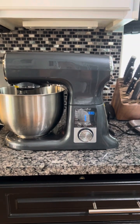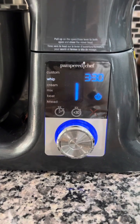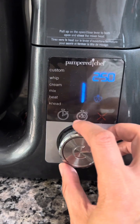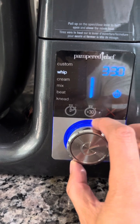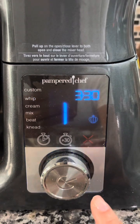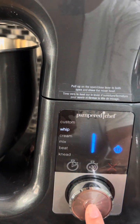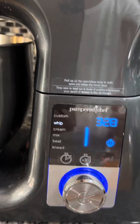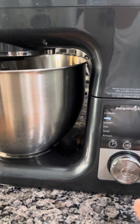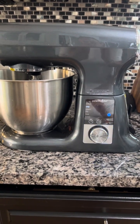The deluxe stand mixer is Pampered Chef's newest appliance until that coffee maker comes out. What makes it unique is it has presets — you can turn the dial for custom settings, or choose whip, cream, or mix, and you can see the little tool icon changing to let you know what attachment you'd need. If I had the whisk on and pressed start, it's got a built-in timer — three minutes and thirty seconds is how long Pampered Chef feels is the perfect whipping time. It increases speed slowly over time so you don't have an accident where ingredients come splattering out of the bowl.